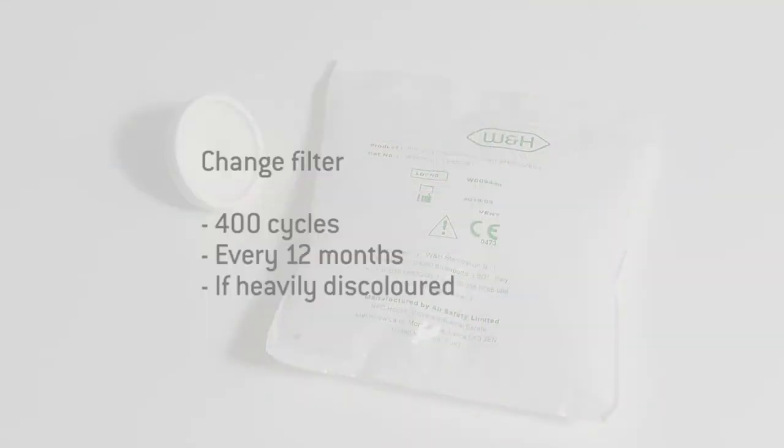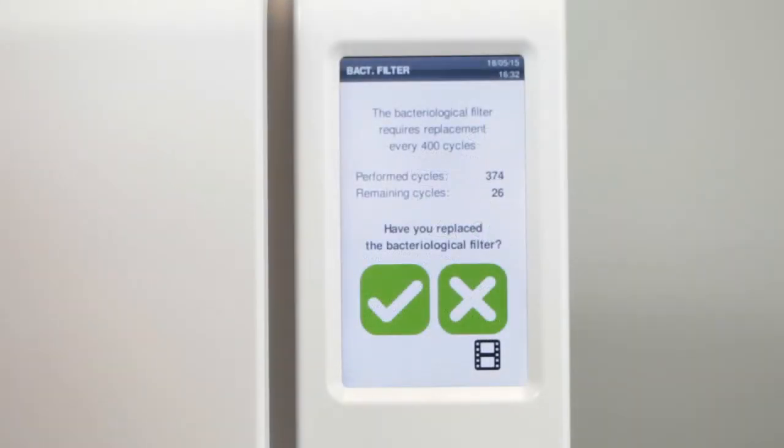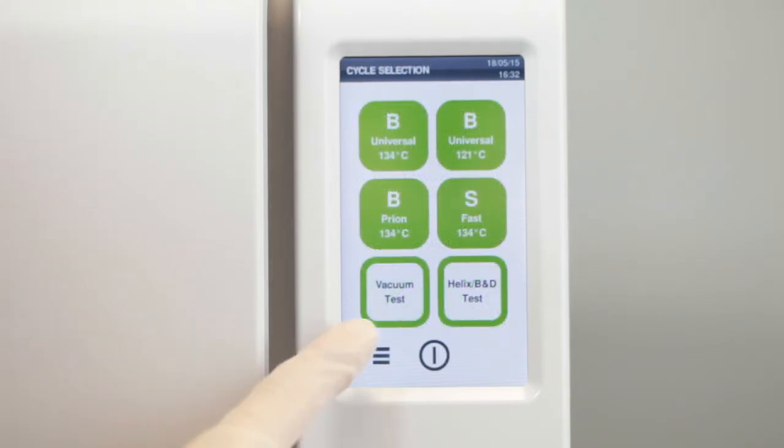If the bacteriological filter is heavily discolored due to dust or has not been changed in the last 12 months, it must be replaced immediately. Your Lisa sterilizer notifies you automatically when your bacteriological filter has reached its expiry date and needs to be replaced.